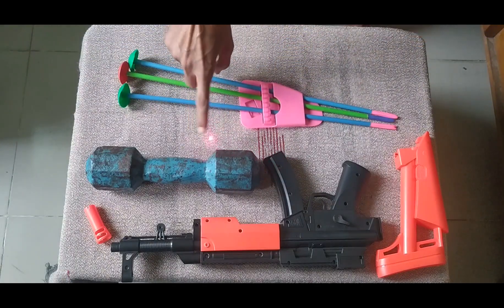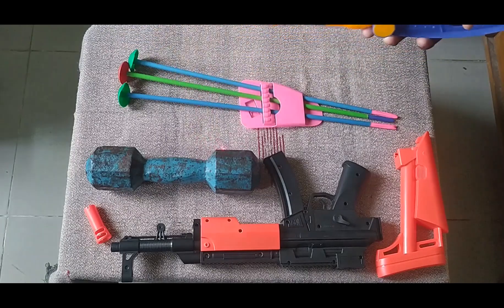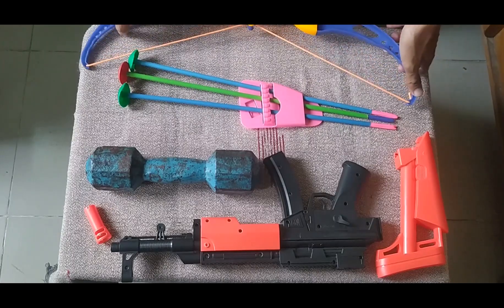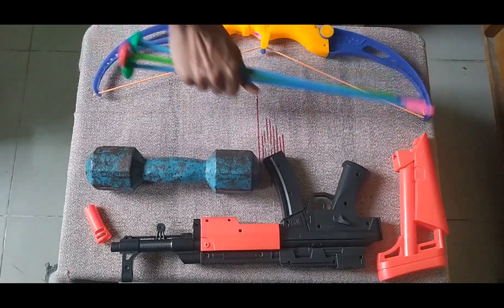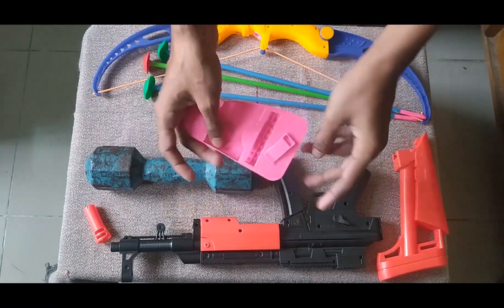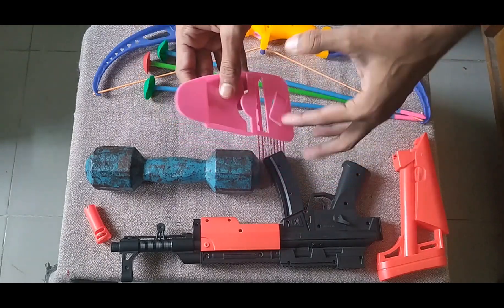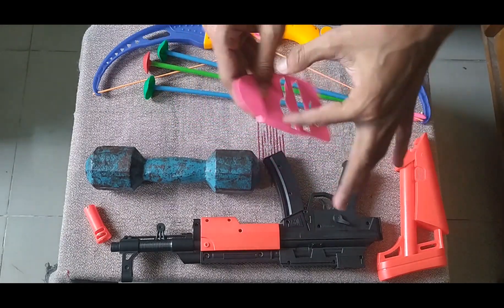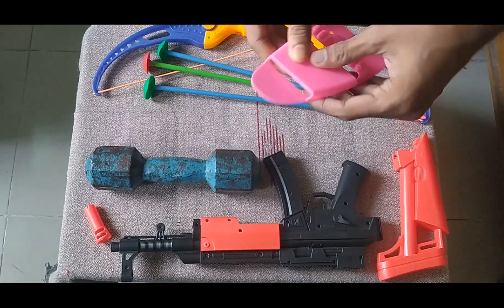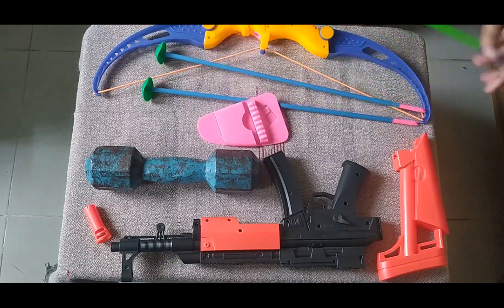This has a red dot, guys — see the red dot. And this is the aeropot, the arrow pot. This is a pink color combination aeropot.